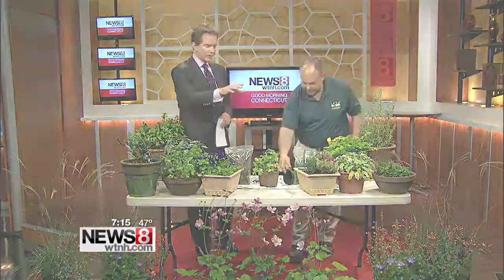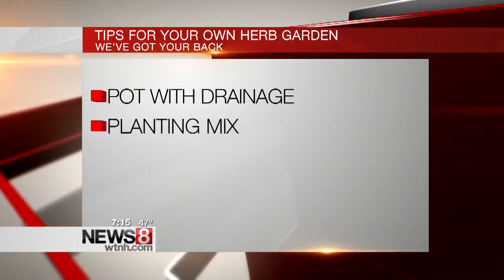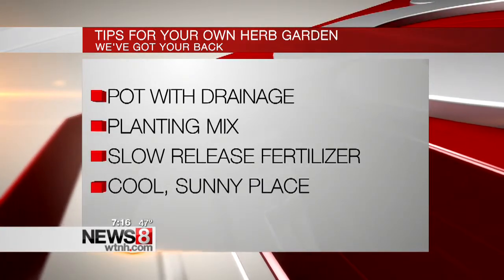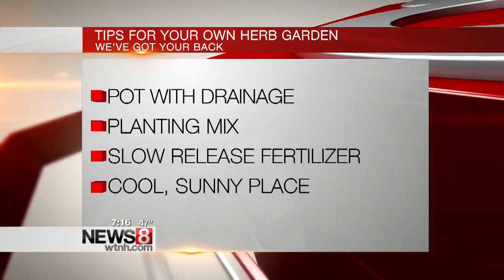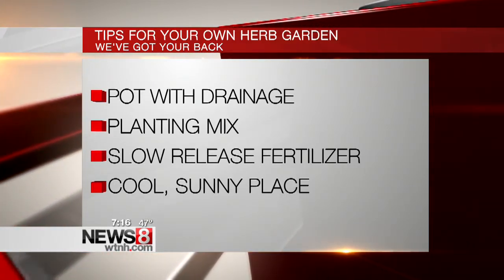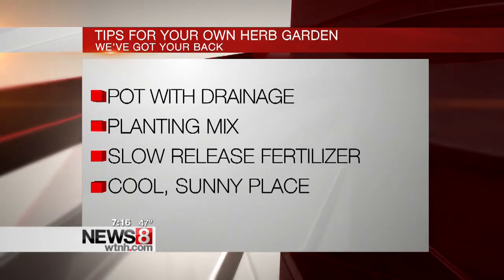We have some reminders here, Bill. Let's sum up what we talked about. You want to be really careful not to overwater your plants — if you overwater them, they'll start to rot. They'll look like they're drying out but the roots can't pick up the moisture anymore. Use the herbs as often as possible; try to cut the plants back to keep them healthy, bushy, and to prevent them from flowering — as soon as they flower, they stop growing. For a cool, sunny place, that almost means it's got to be near a window, with sunlight but the right temperature. If you don't have it in the right spot, you'll know immediately — the plants will start to yellow, they won't be growing as vigorously, and they may not taste as good.